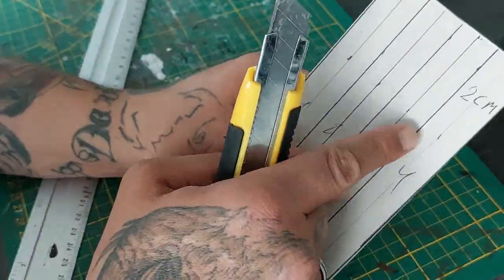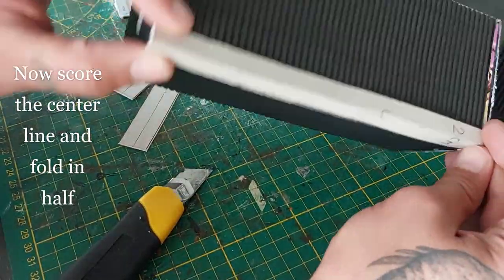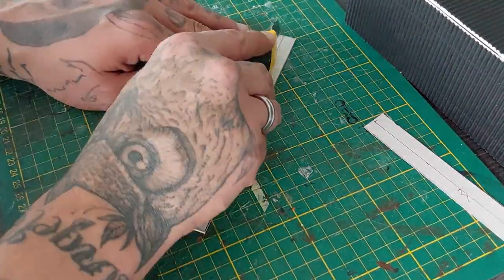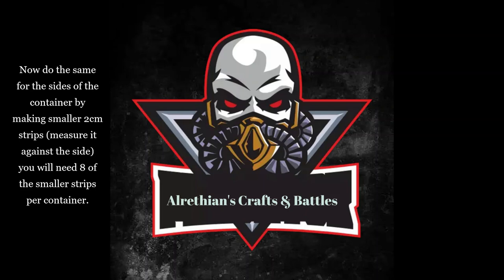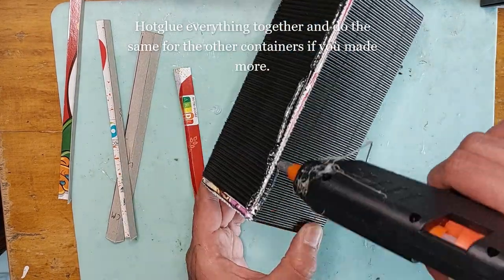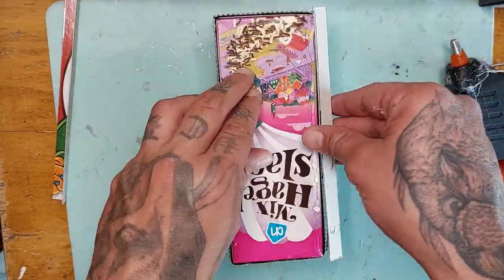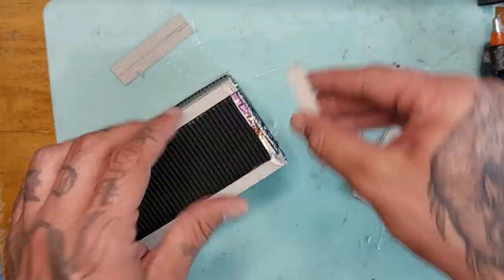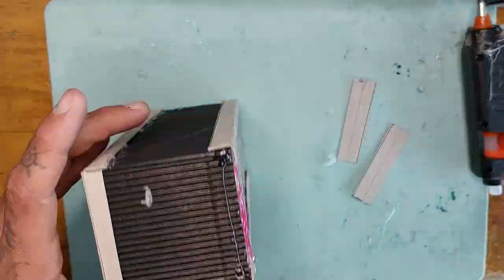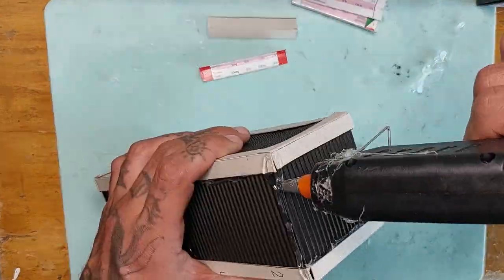Proceed to cut them out, score the center line and fold in half — this will be the cladding for the sides of the container. Score it, don't cut through it, just score it so you can fold it easily. Do the same for the sides of the container by making smaller two-centimeter strips, measured against the side. You'll need eight of the smaller strips per container, then hot glue all these pieces on. These chocolate sprinkle boxes are perfect for shipping containers.